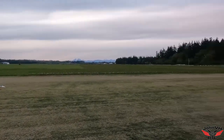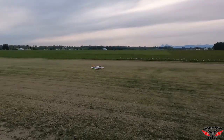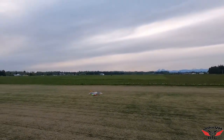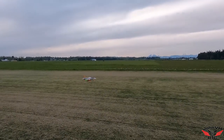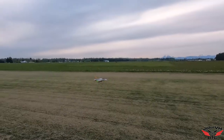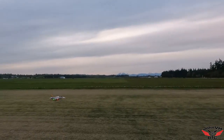Okay, three-minute timer, battery's charged, wind a little bit from that way — perfectly down the runway. Let's have fun! Flaps up, let's give it half flaps, kind of a takeoff flap, and here we go!